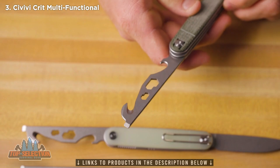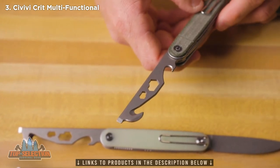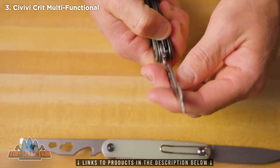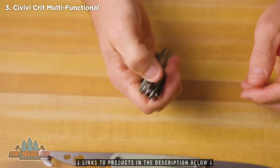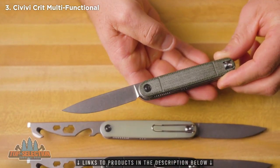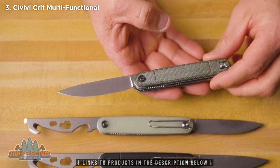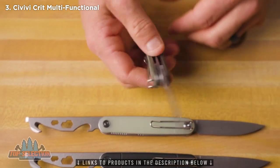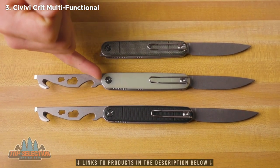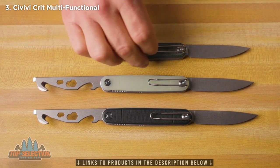This is a really versatile tool to add to your pocket with that seatbelt cutter and the flathead screwdriver that could be used to pry if needed. On the other side, you've got a really nice Nitro V blade with a great EDC style shape, full flat grind and a stonewashed finish. The Crit comes in three different materials: black G10, natural G10, and green micarta. All three of these versions are available right now.